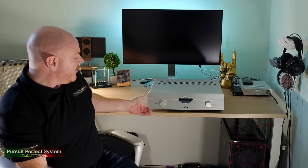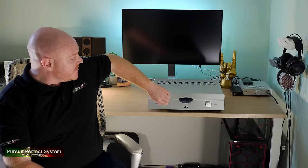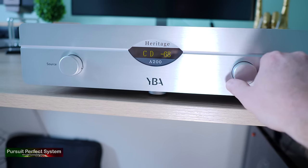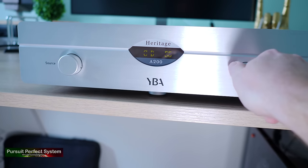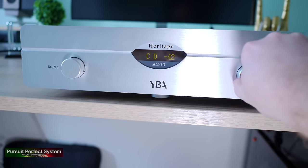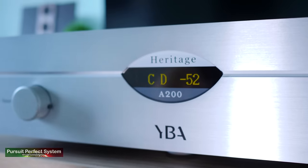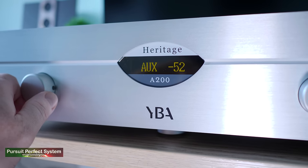Moving back to the front of the amplifier, the power button is cleverly hidden underneath the left side, which gives it a lovely clean front look. We have two selector dials — source on the left and volume on the right — both with a nice resistance to their movement, feeling reassuringly well built. The volume dial is quite small and the amplifier has a large volume range, so YBA counteract this by allowing you to set a specified turn-on volume using the included remote control.